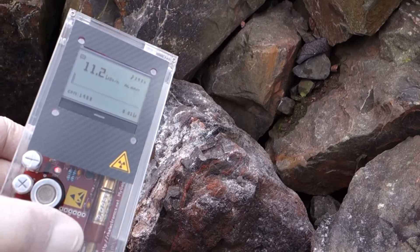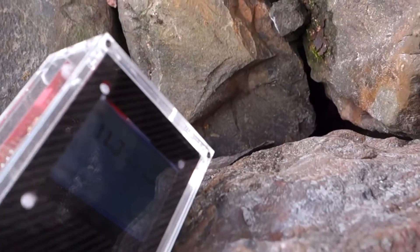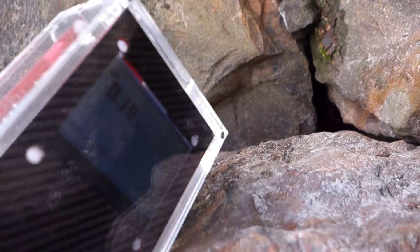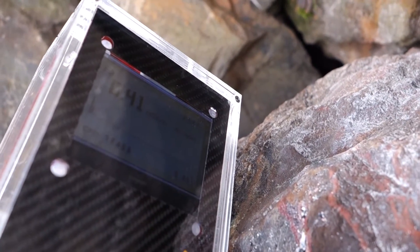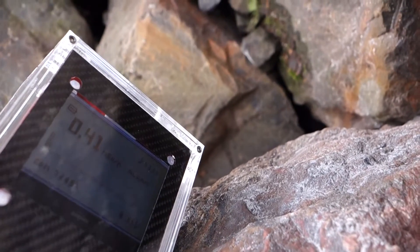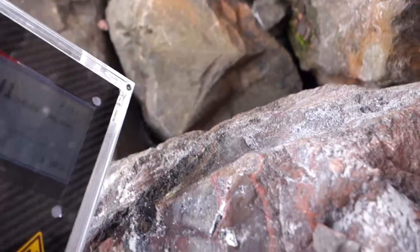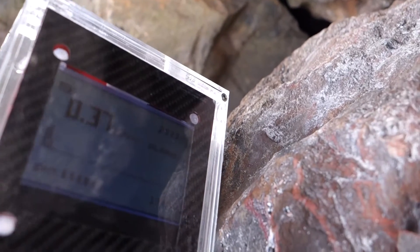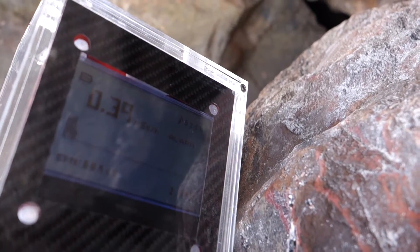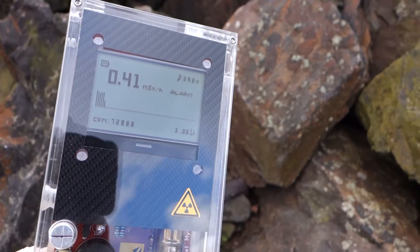Let's measure this first. 400 micro-ZW per hour.